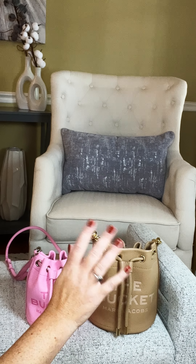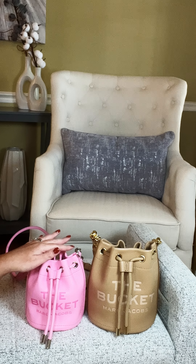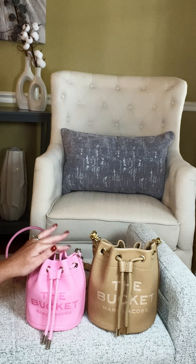Hi friends, welcome or welcome back to my channel. Today I will be doing a review of the Marc Jacobs The Bucket Bag. This is in the size mini and the original size. So if that sounds like something you'd be interested in, then just keep watching.